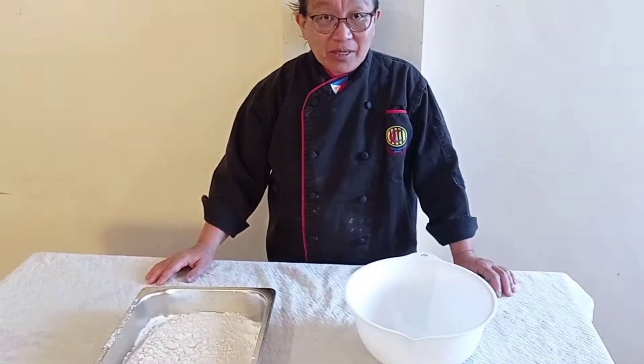One basic ingredient we need is flour — this is bread flour because we are making bread. If you don't have bread flour, you can use wheat flour or all-purpose flour, but with all-purpose flour you'll need to add gluten if available. Bread flour is easy to find in the market or groceries — it is labeled 3AA, Angel white flour, or simply bread flour.